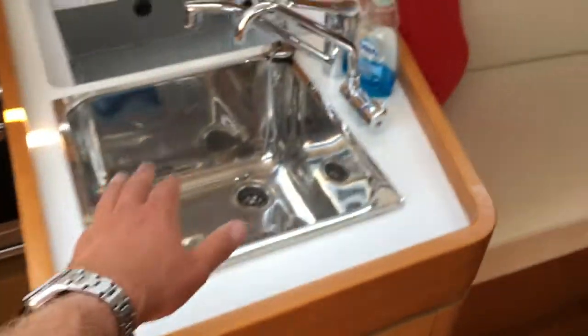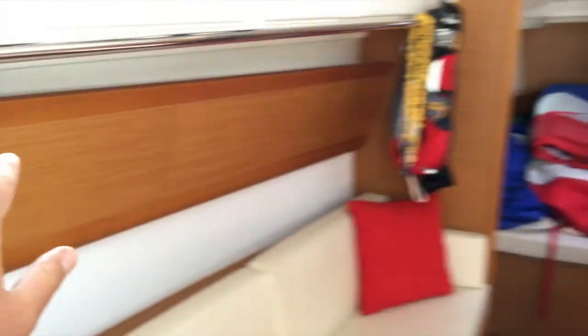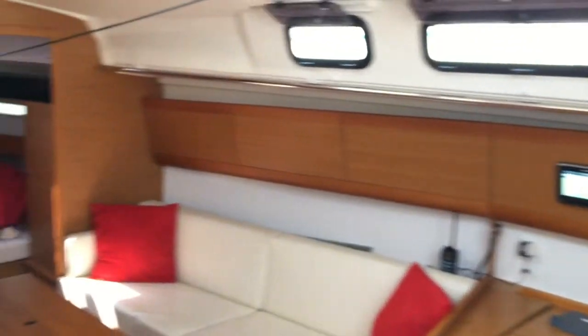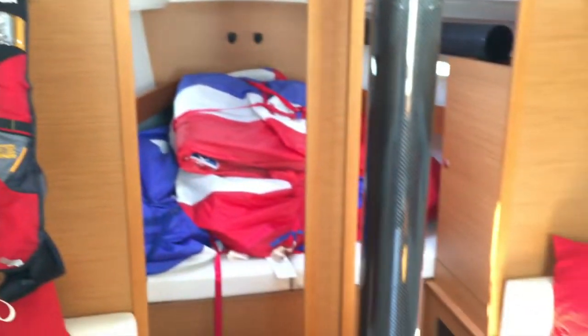Port side aft you have a large berth, storage, and then your galley — stainless steel sink, plenty of storage, cutlery, and a large top-loading refrigerator with freezer compartment at the top. Up above you have lots of storage all throughout the boat. There are lots of lockers, cabinets, and a handrail that goes along the entire boat — good for crew to hang their gear and also a good handle as you're walking around the boat, whether you're cruising or racing offshore.